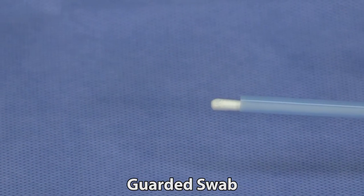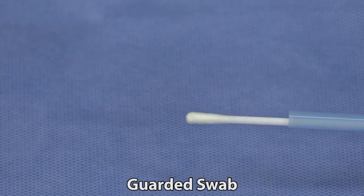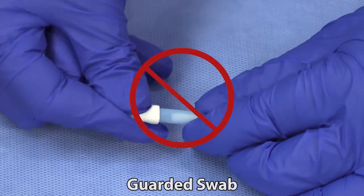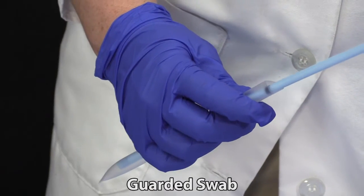This system allows for sampling a specific area without contamination from the surrounding areas. If a guarded swab is used, it should not be capped after collection. Rather, the swab should be removed from the guard and placed in the appropriate media.